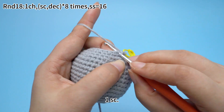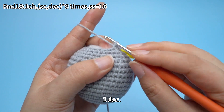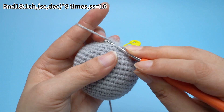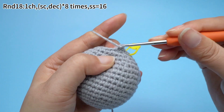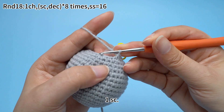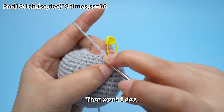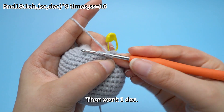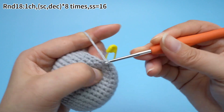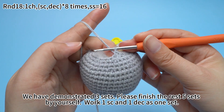The second set: one sun crochet, then one decrease. The second set is done. The third set: one sun crochet, then work one decrease. We have demonstrated three sets here. Please finish the rest of five sets by yourself, working one sun crochet and one decrease as one set.